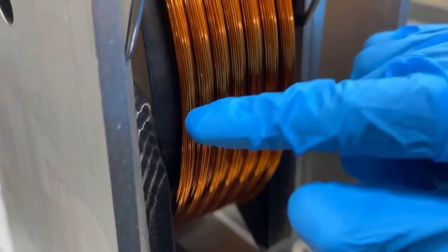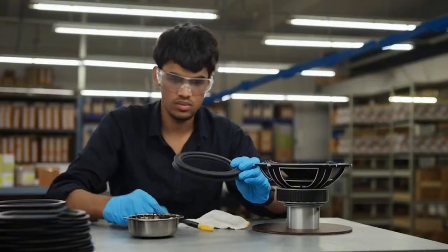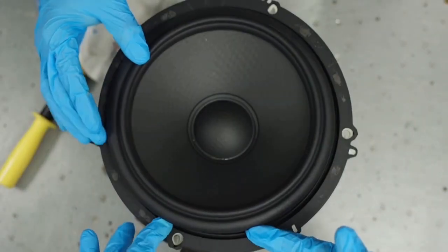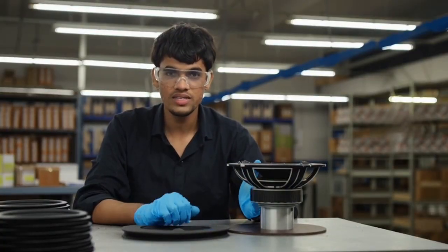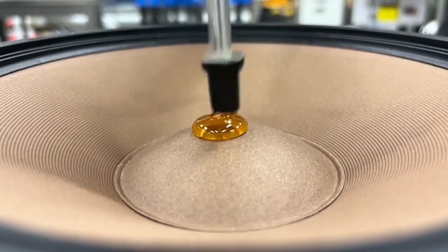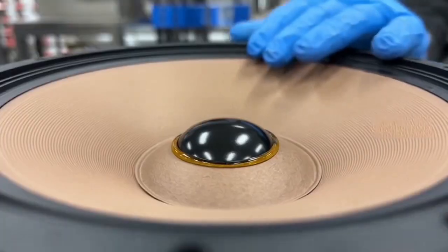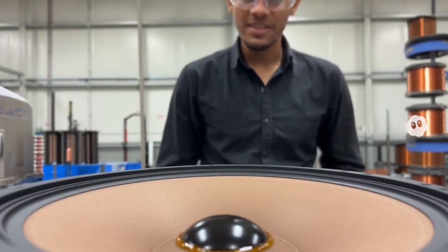The alignment is checked using a jig — the coil must move freely without touching. If it binds or scrapes, the whole assembly is pulled. Free travel like this means the alignment is good. The surround allows cone movement while sealing air pressure for better bass. That finishes the diaphragm assembly.